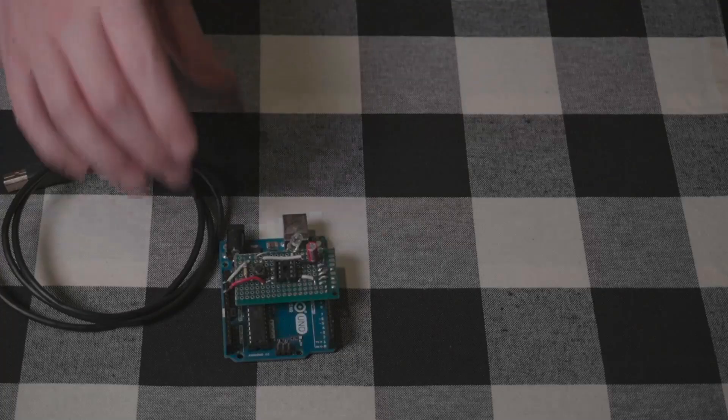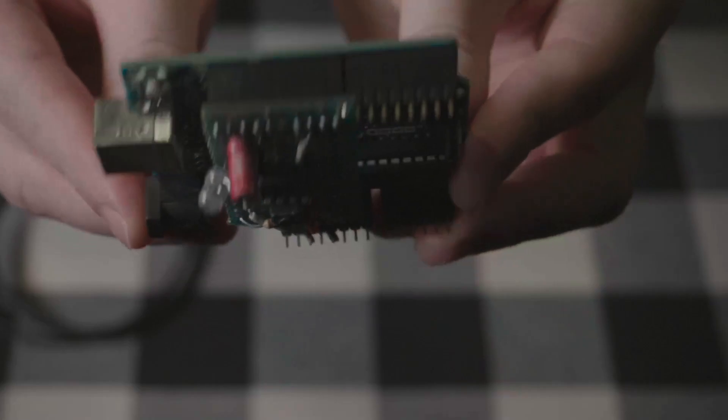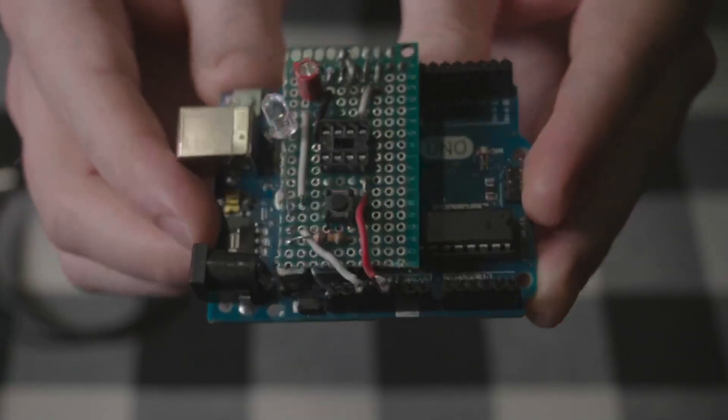Before you get started ordering parts and building anything, you'll want to make sure that you have the ability to upload code to the ATtiny85 from your computer. There are a lot of ways to do it and a lot of good tutorials out there. My preferred method is to use an Arduino Uno as the programmer with a little breakout board which connects to the pins of the ATtiny85, allowing your computer to communicate with the chip and upload programs onto it. I like the Arduino Uno method because a lot of makers already have one laying around. So if you've confirmed you have what you need to program the chips, we're ready to get started.